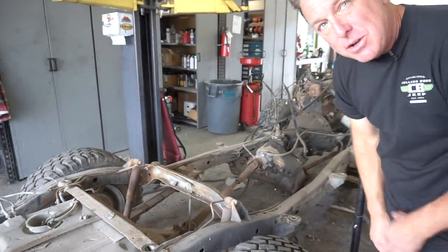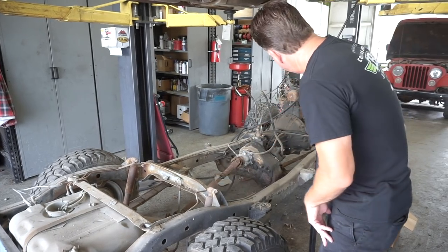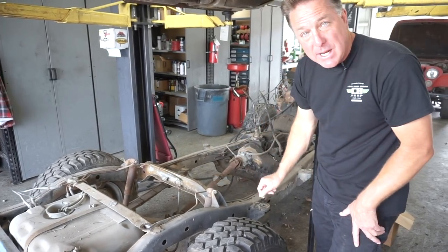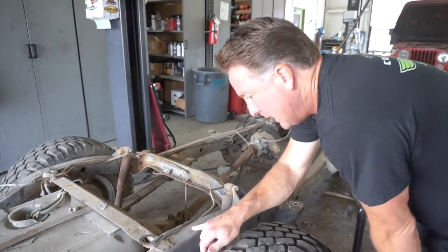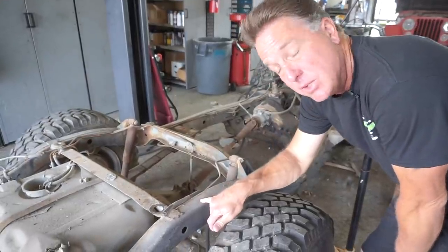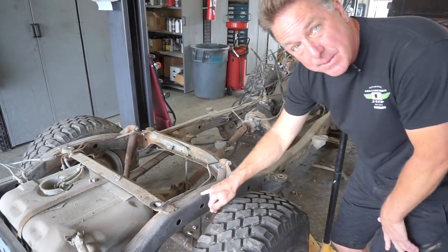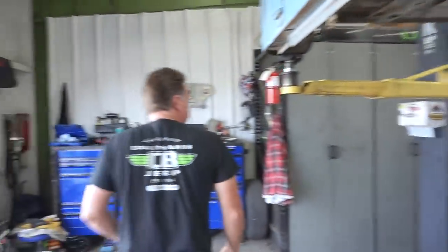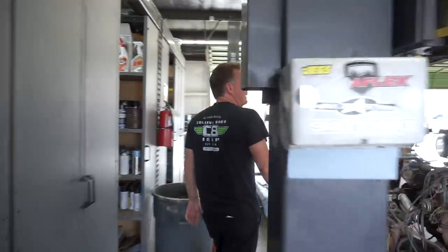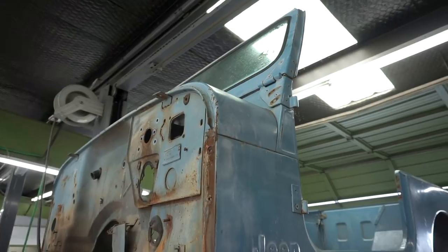Let's say this Jeep was in a wrecking yard and I want to know what frame it is. From the shock mount position I'd know it's a 1976 to 1981. To know the exact year, you walk up - it always starts with J for Jeep, then the second number is the year. This one is a zero, so it's an 1980. Then the last six digits of the VIN are right here. If you want to verify it matches, you take that number and go up to the firewall tag - and you have a match. It's a matching-numbers body and frame.